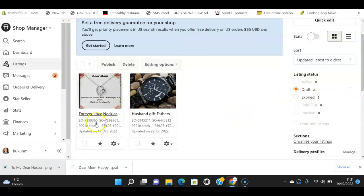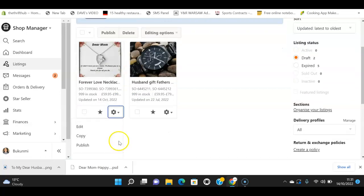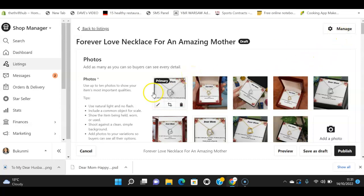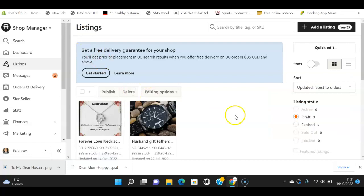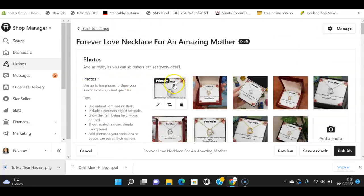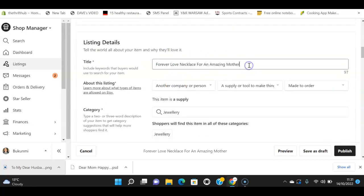The draft is here now — this is the item we just sent over. You can see the 'Dear Mom' design and all that good stuff. Shine On doesn't publish it for you — it drops it into your drafts and then you go in and publish it yourself. I can publish it here, or I can click in to edit the title first and add SEO details like 'mother's birthday gift.'